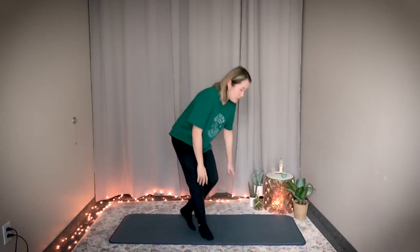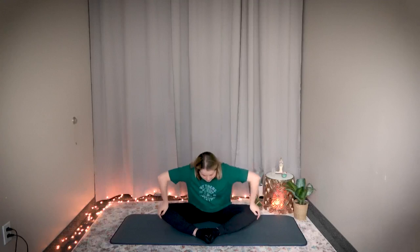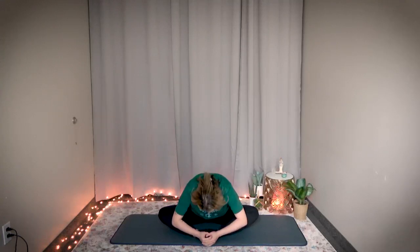Have a seat. Bring the bottoms of your feet together. The spleen meridian runs on the inside of your lower body and thighs, so you're going to do some butterflies — stretch the inside of your groin area for ten seconds. Hold your toes, take a deep breath in, exhale, and bend your upper body forward. Gentle bouncing here for ten counts.